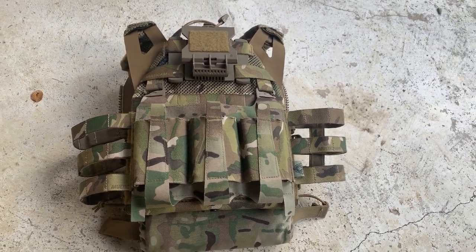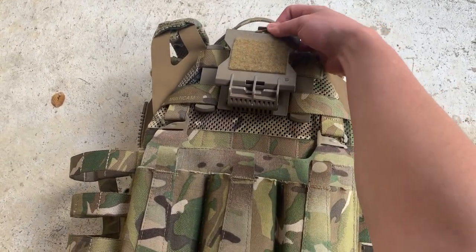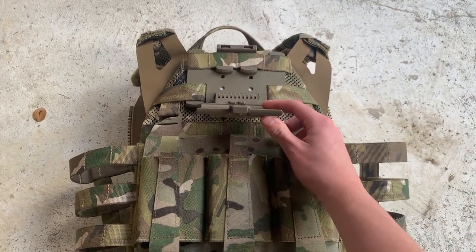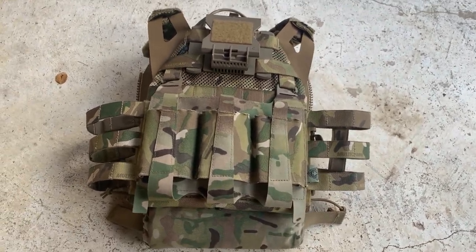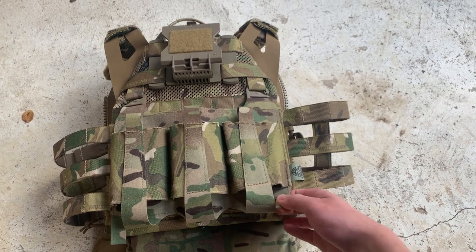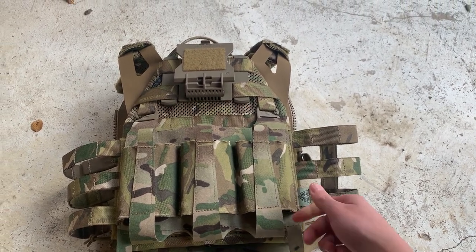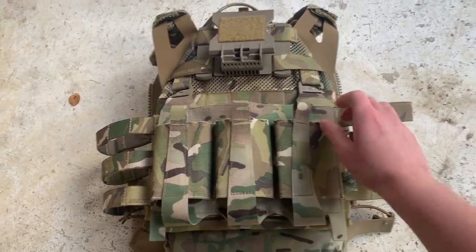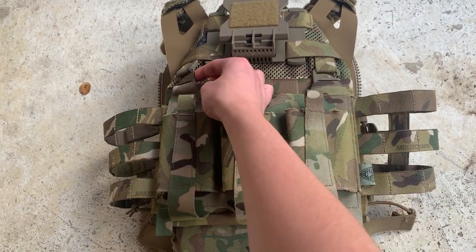So what we got on it is this Juggernaut case with a cord that secures it on top. Folds down so you can check out whatever you're doing, then folds back up. On the front here we have Ferro Concepts Tear Triple mag pouch — a triple shingle — just Velcro'd to the front, hooks onto these right here on the plate carrier.